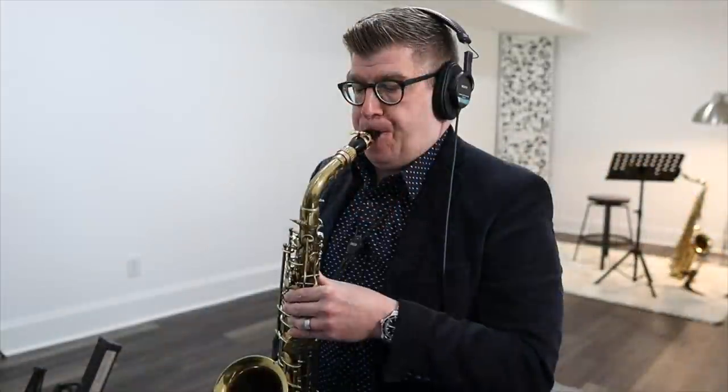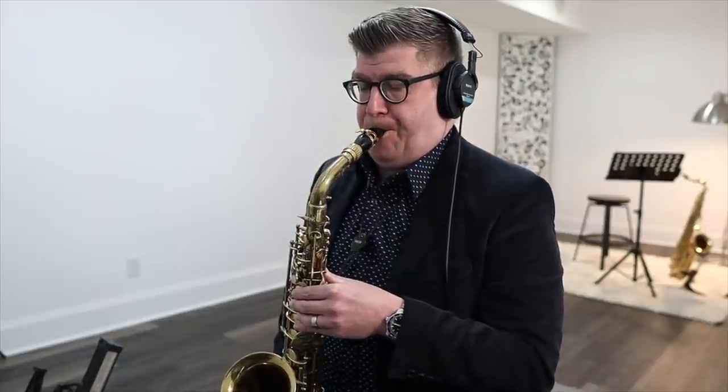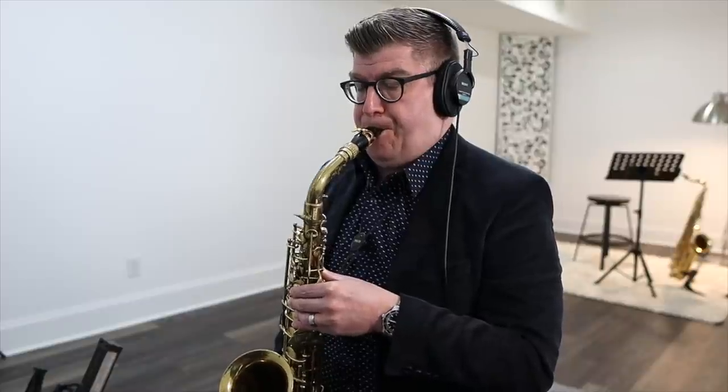Exercise number two: the bounce. We're going to practice lightly bouncing the tongue off the reed — not literally bouncing, just an analogy — using the 'ha-da-da-da-da' syllable, with as little surface area of the tongue touching as possible. We're going to do a long stream of eighth notes with as little gap in the sound as possible, just lightly bouncing the reed off the tongue in a rhythmic fashion. Trap number two: avoid thinking 'ta-ta-ta' or any syllable with too much tongue surface touching the reed.